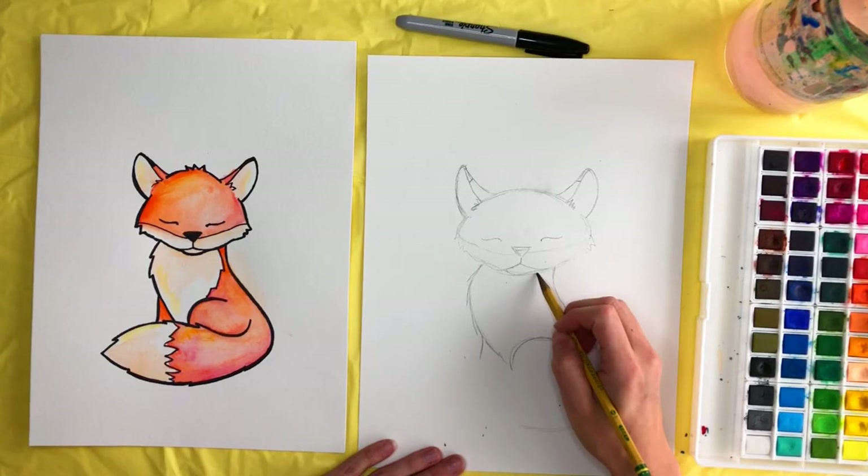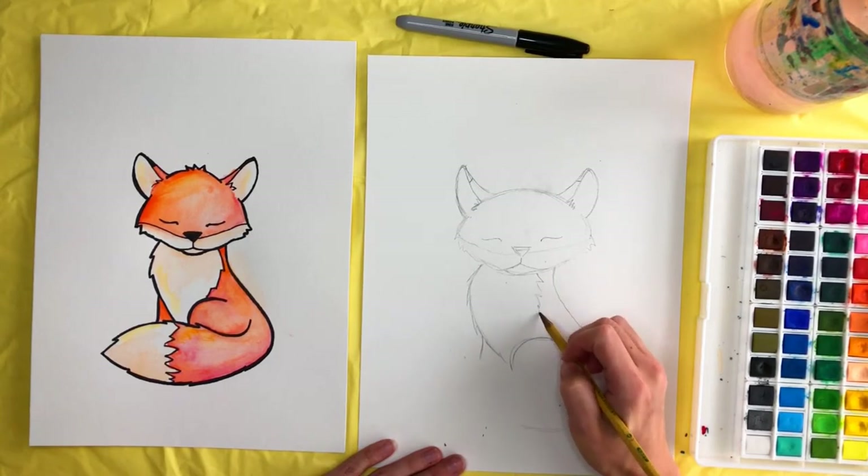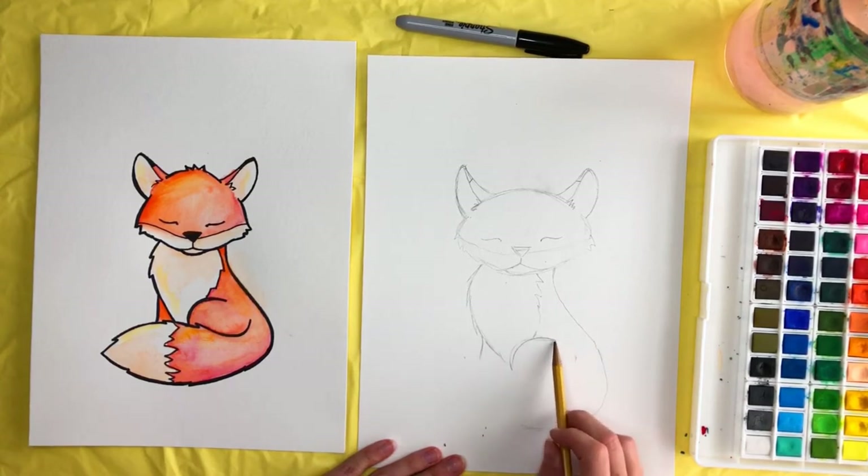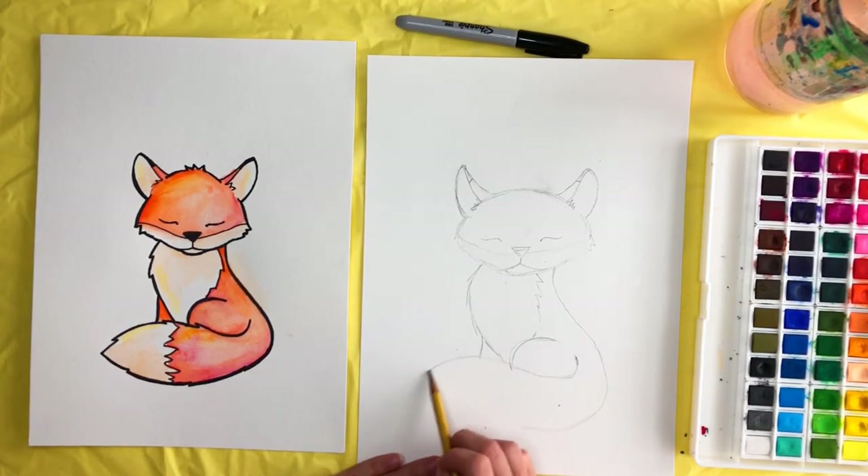We're going to fill in with some more pointy lines until we get down to the leg. Then finish off the tail by starting about where the leg is — pretend it's curving, but don't start drawing until about this point. Then up, around, and connect. You can also draw some more of those pointy fur lines on the tail.